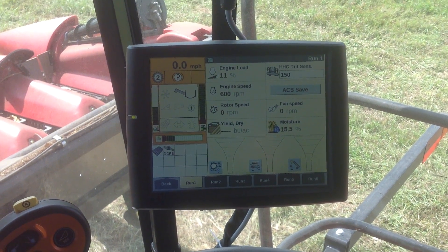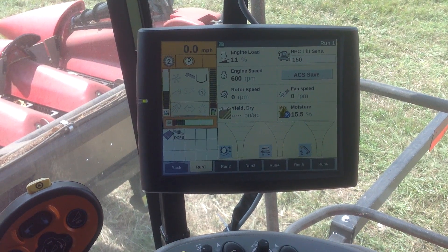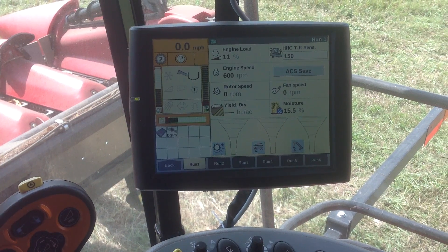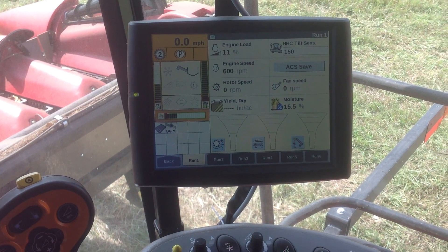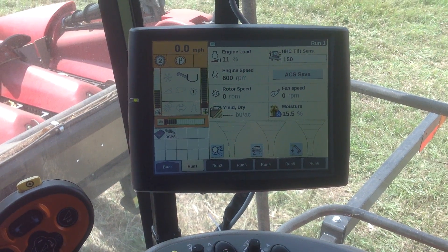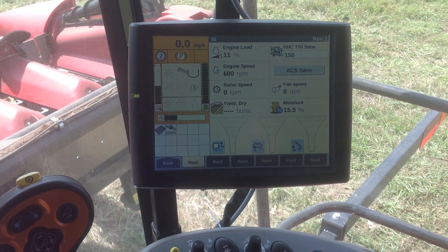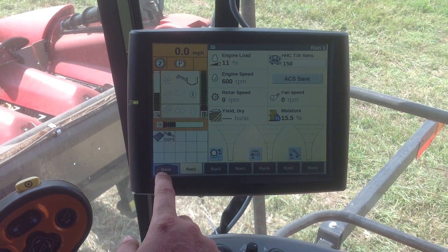Today I'm going to show you how to calibrate an AFS Pro 700 yield monitor. You can see we're on the Run 1 screen right now, which is probably the screen that most of you will be on to start with. I'm just going to show you the steps that it takes to get to that — I'm not actually going to run grain through it, but these are just the steps.